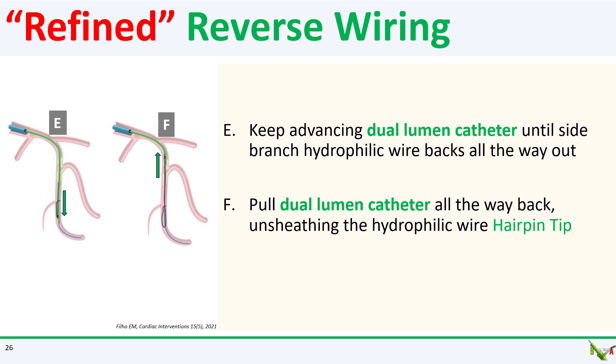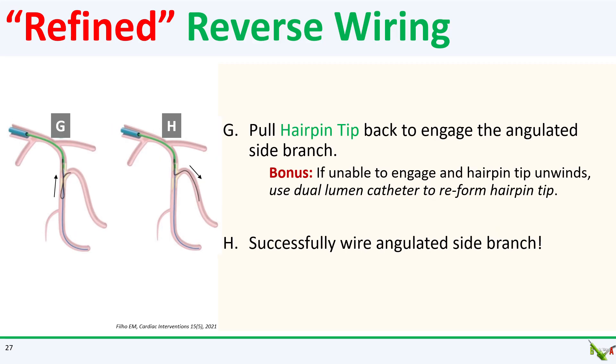Once that happens, you draw your dual lumen microcatheter back, unsheathing the tip of the hydrophilic wire, which is now shaped into a hairpin tip. The rest of it is just like the traditional reverse wiring technique. You gently pull the hairpin tip back to engage and wire the angulated side branch.